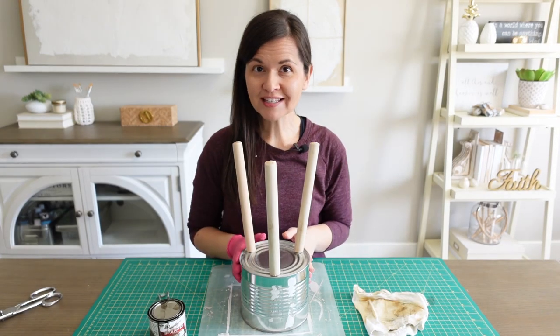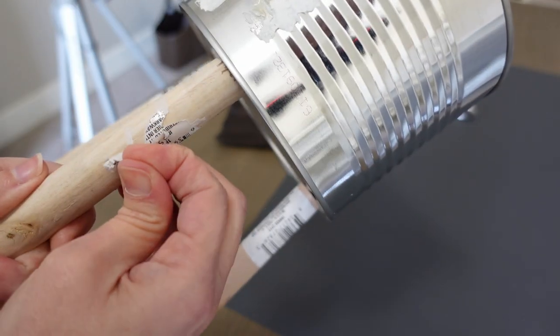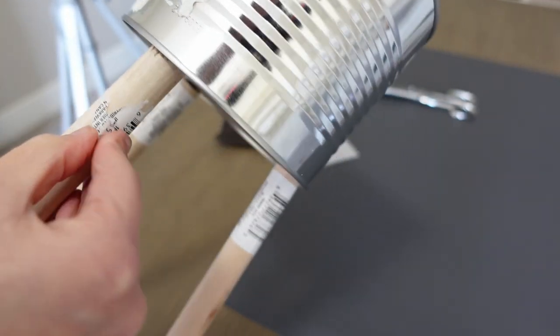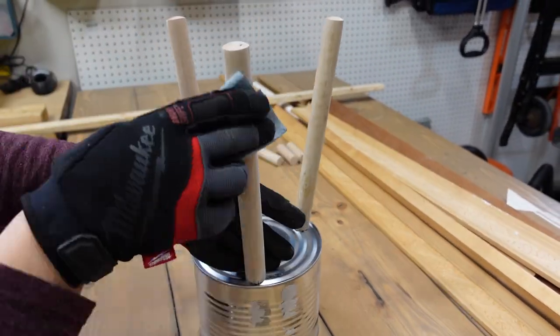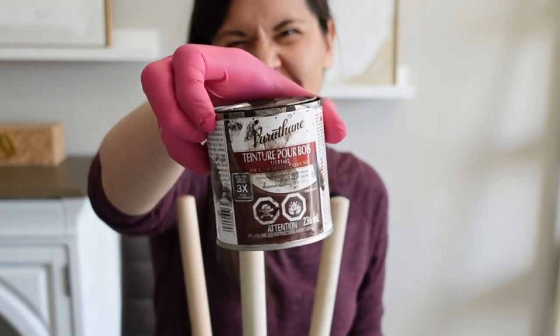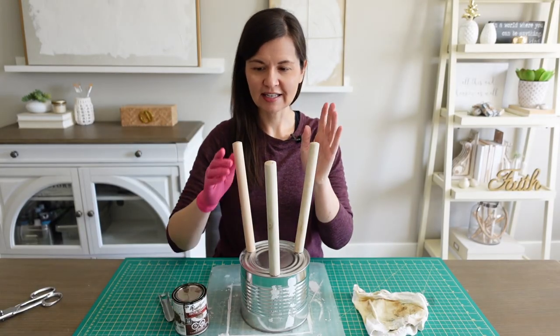I removed all the stickers — yes, all three legs were that difficult to remove. Maybe because they're toilet plungers they think people won't want to remove them. So difficult. I've sanded, which means I can move on to staining. I have a little leftover chocolate stain that I've used before and I'm going to use that to stain the legs.